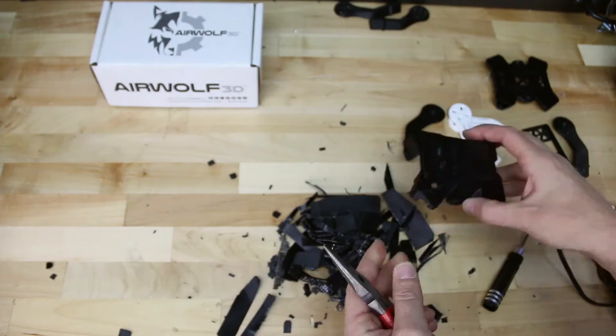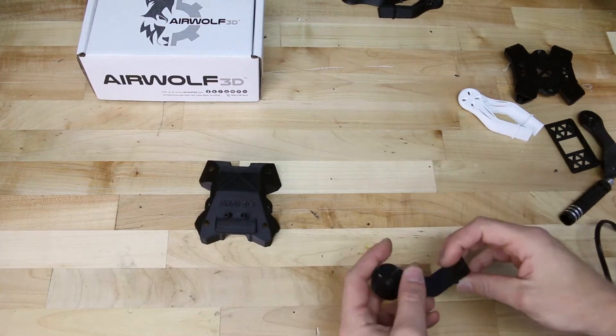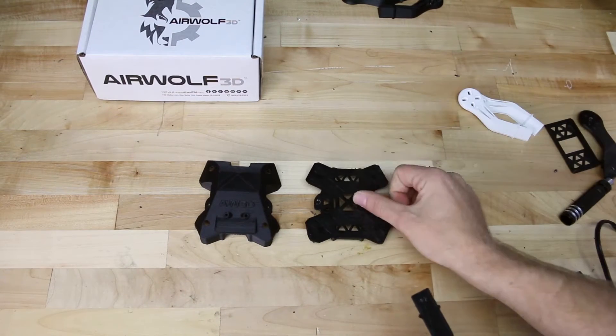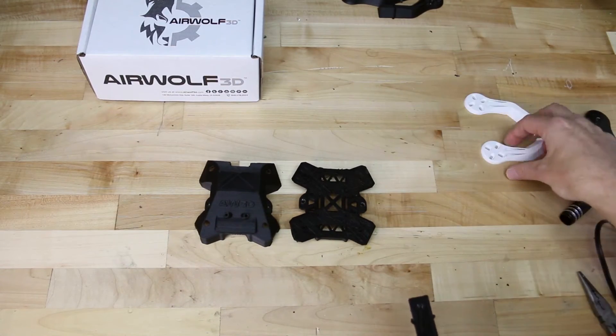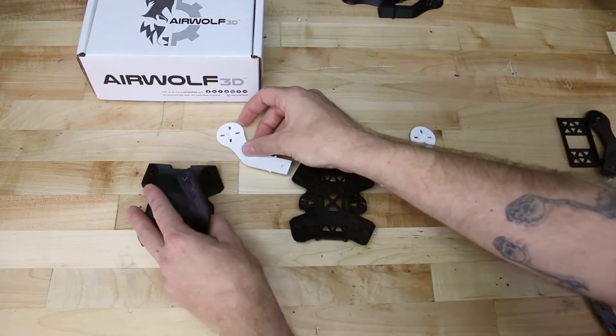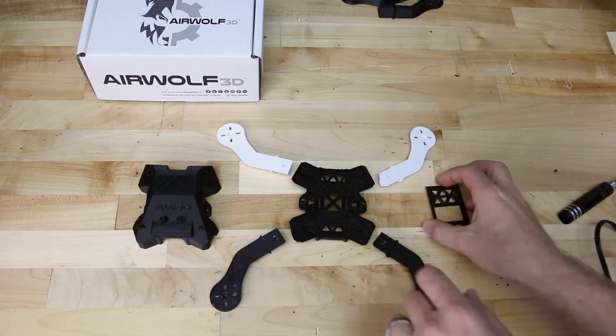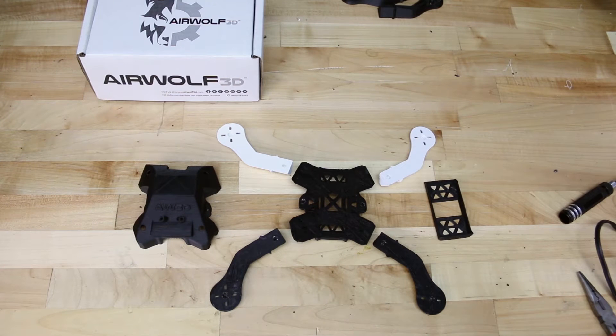All the support's been removed — we're going to throw that away and lay out our parts. We have our canopy, our main frame, our front arms which will be the white ones in this build. You can use any bright color — yellow, orange, or red all work really well and you can see them from the ground when your drone's up in the air flying. And then we have our battery tray here on the right.